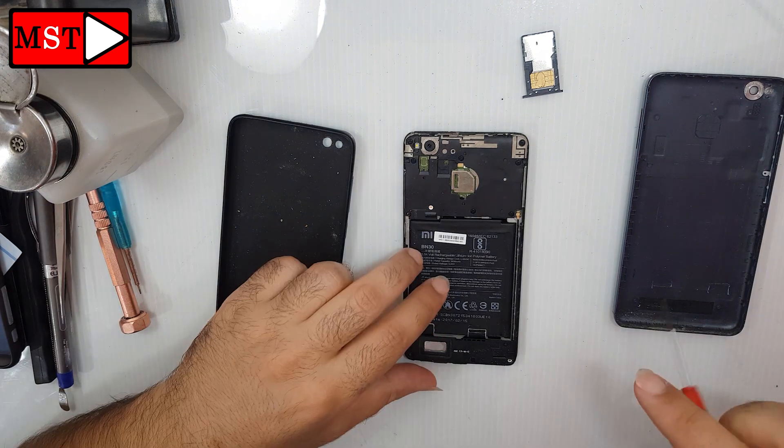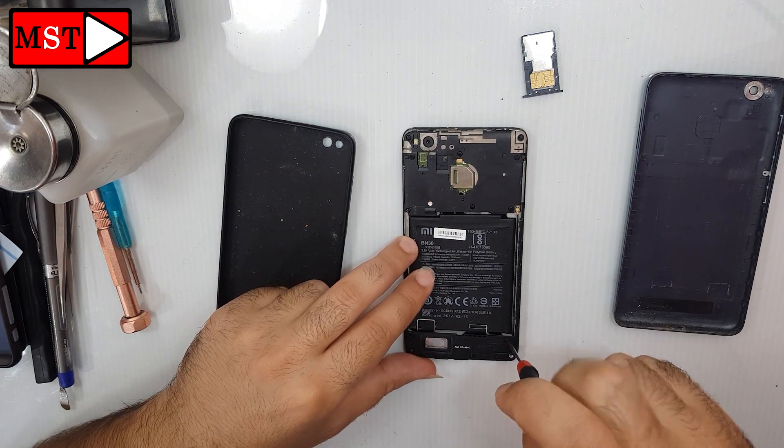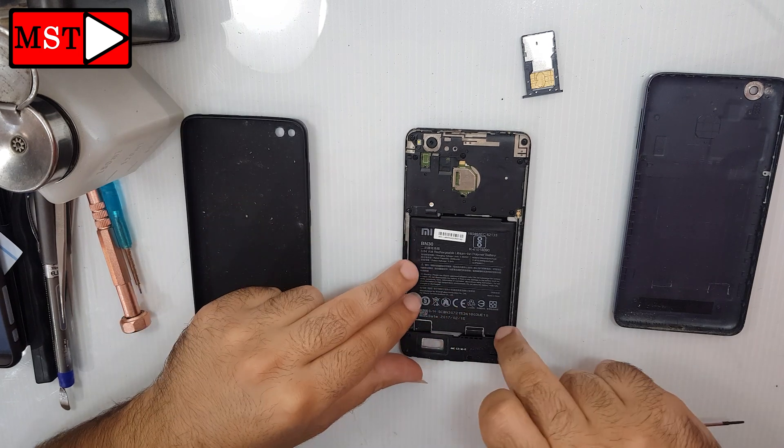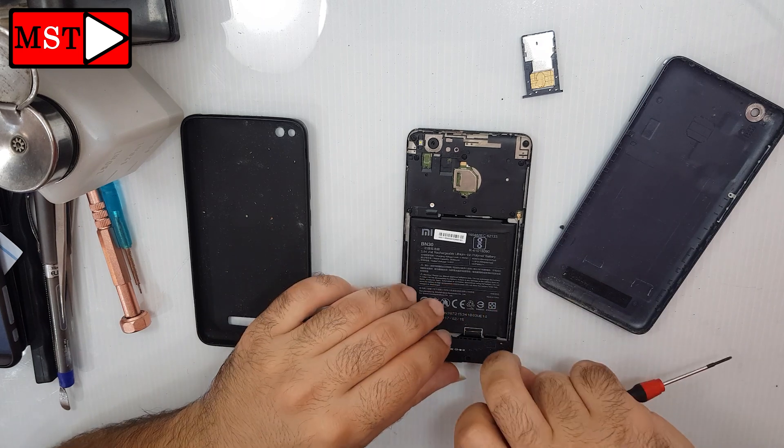Bring the screwdriver, remove all the screws, and get out the loudspeaker. The charging port is under it — just replace it with a new one and your problem will be resolved.